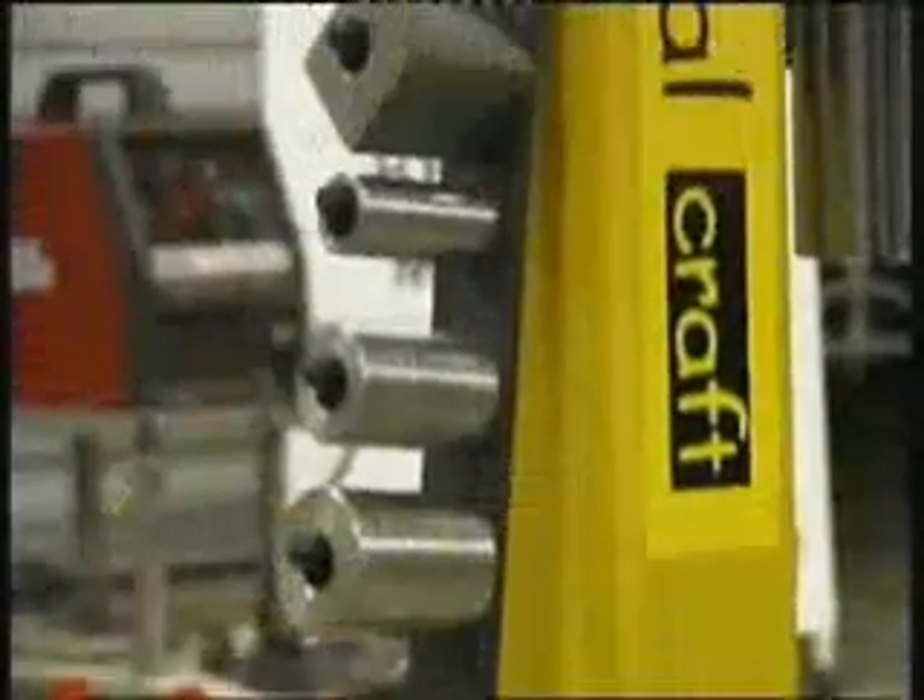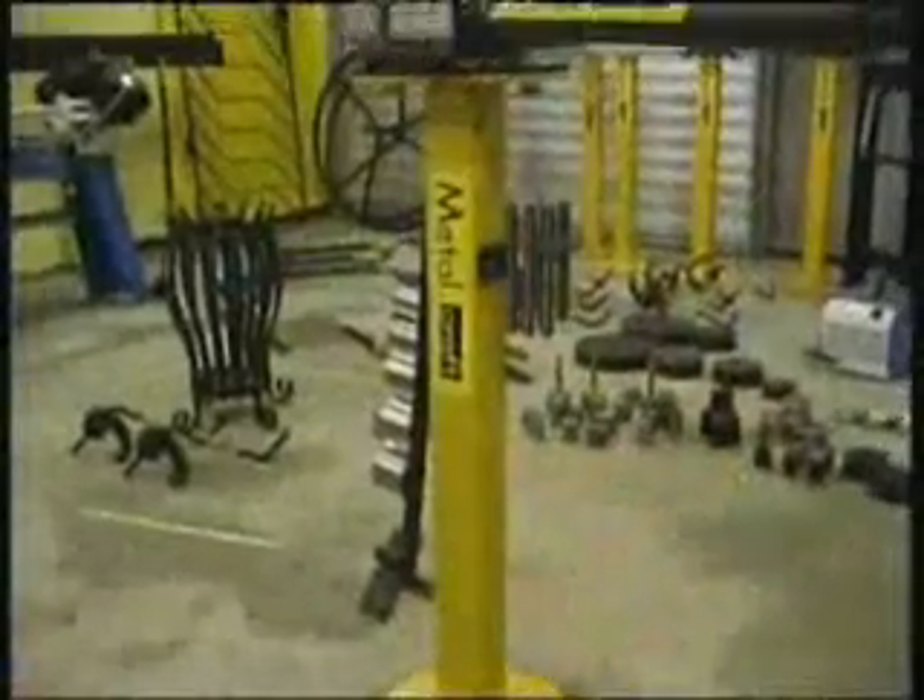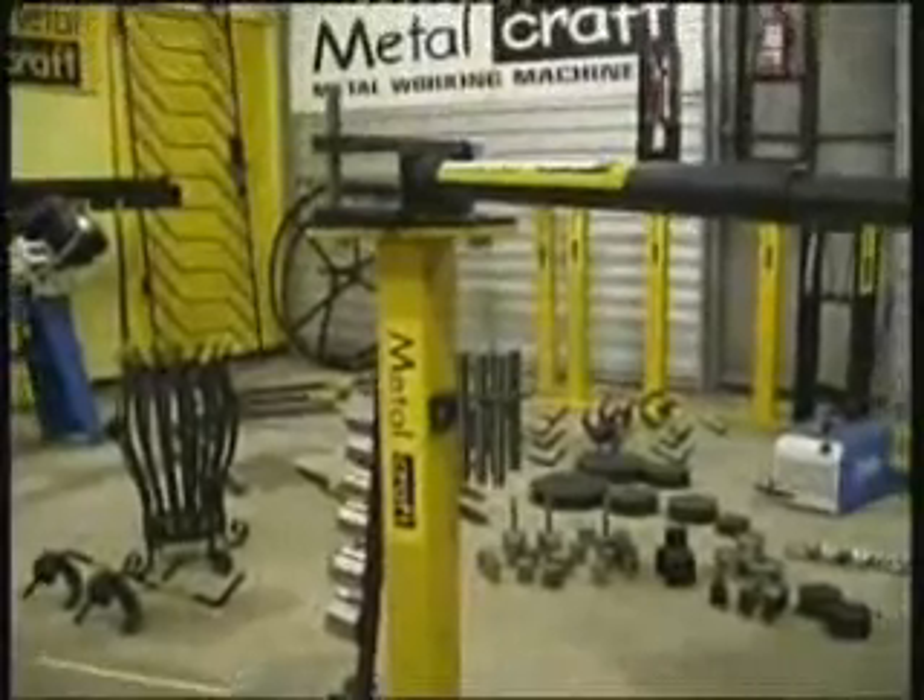Welcome to the Metalcraft range of metalworking machinery, designed and manufactured in Australia and made under license in many parts of the world.